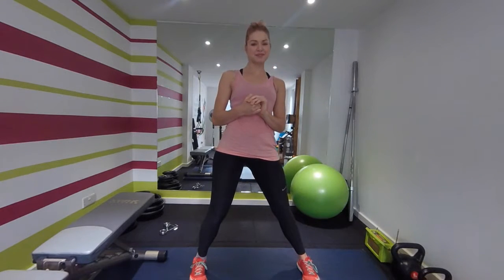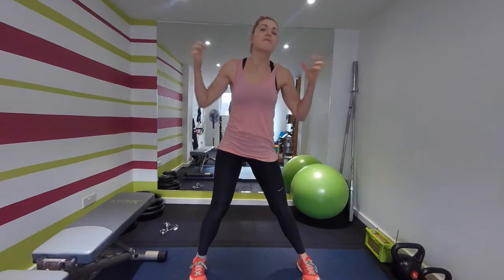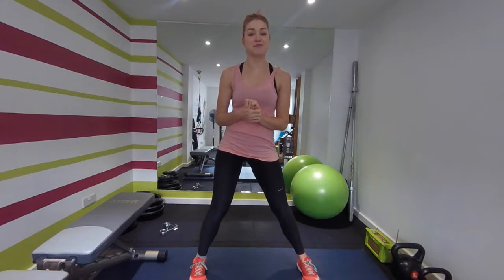Hi, welcome to another workout with me. We're going to be doing some full body training. This workout is based on my 10-minute ab workout, doing the same interval time as that. Can't wait to get started on this one — I'm raring to go.